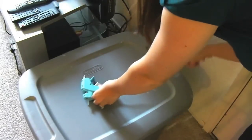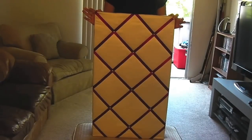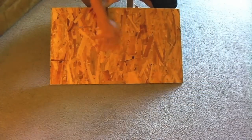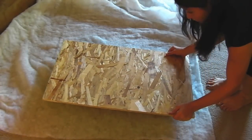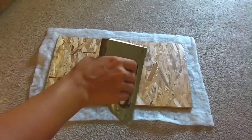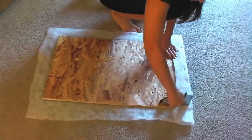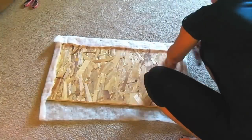Before we begin, plug in your glue gun. Let's start by making our first panel. Notice your plywood has a smooth side and a rough side. Lay out your batting and place your board rough side down. Cut out the piece of batting needed. Whip out your staple gun and get to stapling. Start with the top and bottom, cut off the extra batting, and continue with the sides.